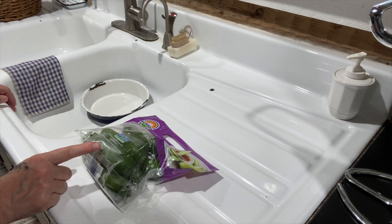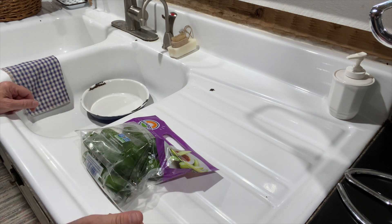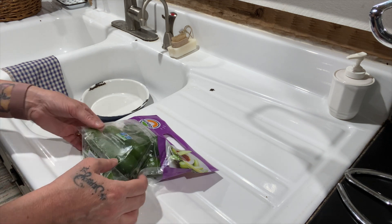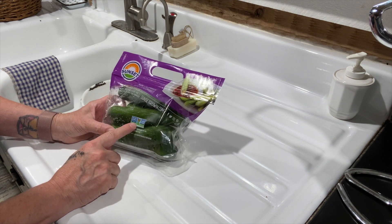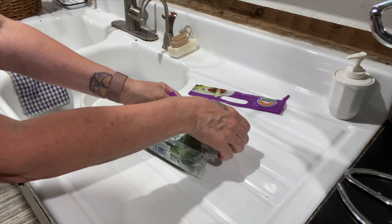Even if you do not grow your own cucumbers, you can buy them locally all year round like I do when I'm not growing them. But if you do buy them, make sure you get the non-GMO kind that's organic. Even these are already organic.